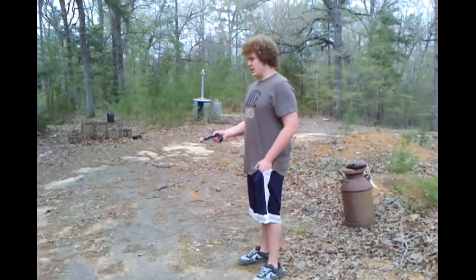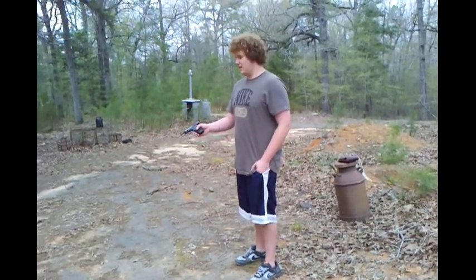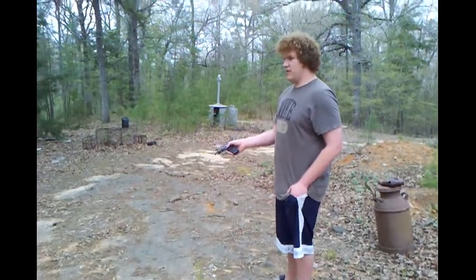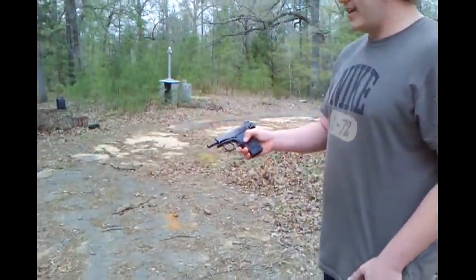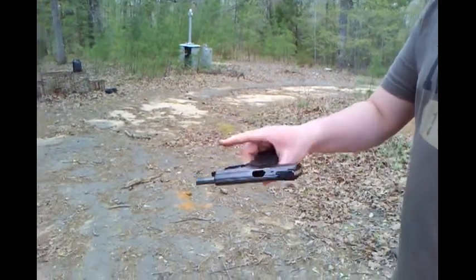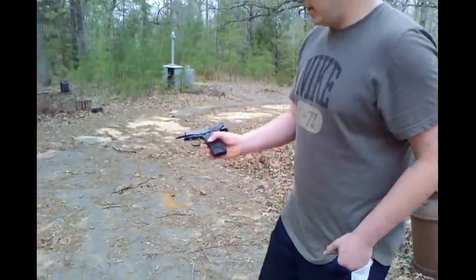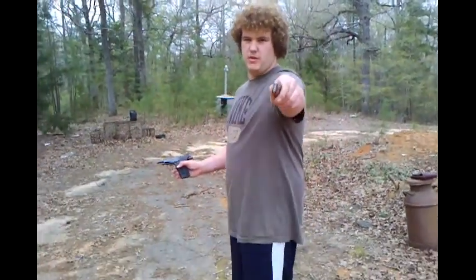What's up guys? This is Frosty and today I've got something special for you guys — it's my Makarov pistol. I got it when my father passed away. It's an IJ-70 model, made in Russia, made by Baikal, and it shoots a custom 9mm round.